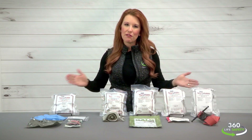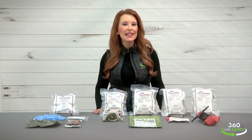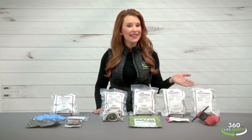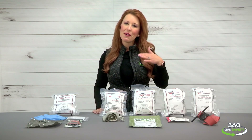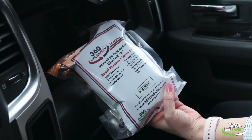All of our mini-TAKs come in vacuum sealed packages. The internal components will remain complete, sterile, and safe from environmental conditions such as rain, dirt, or water. So throw it in the glove compartment of your car, your backpack, your bike, boat, or RV — it's a natural fit for any location.